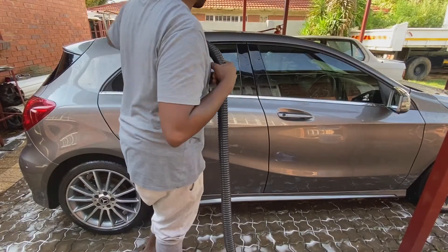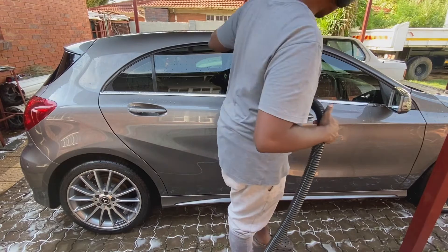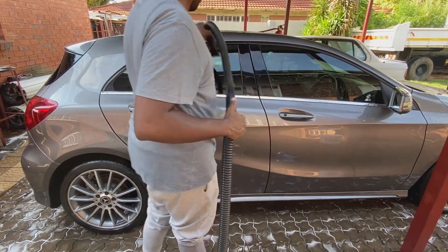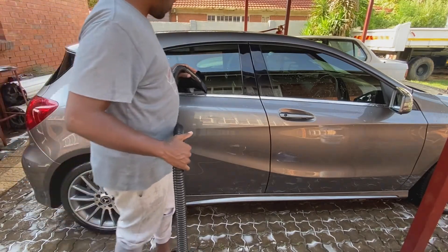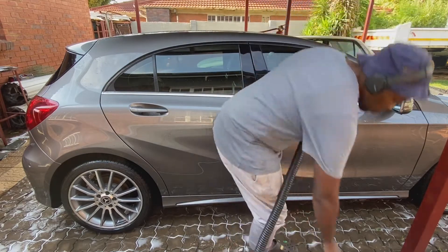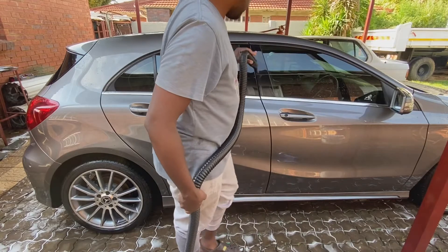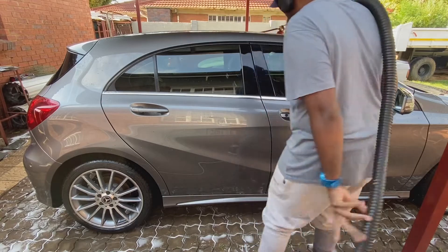Next we blow dry the vehicle using the car dryer. It's important to get the vehicle as bone dry as possible, as this helps in preventing unnecessary water marks and getting rid of water trapped in hard-to-reach places where your normal traditional microfiber wouldn't reach. A dry vehicle also makes for better masking — it's very difficult to mask a vehicle that's got water running all over the place.